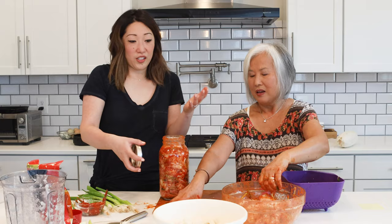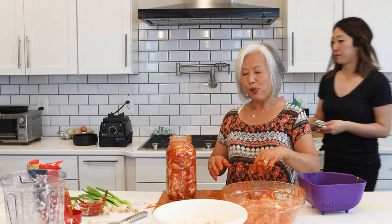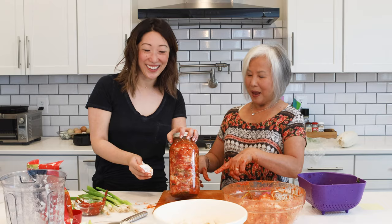Now let's do the radish kimchi. I wipe off the jar with a clean paper towel. If you like it sour, maybe leave another day or so until you like the taste. Now let's move on to the radish — it's two separately different kinds of kimchi.